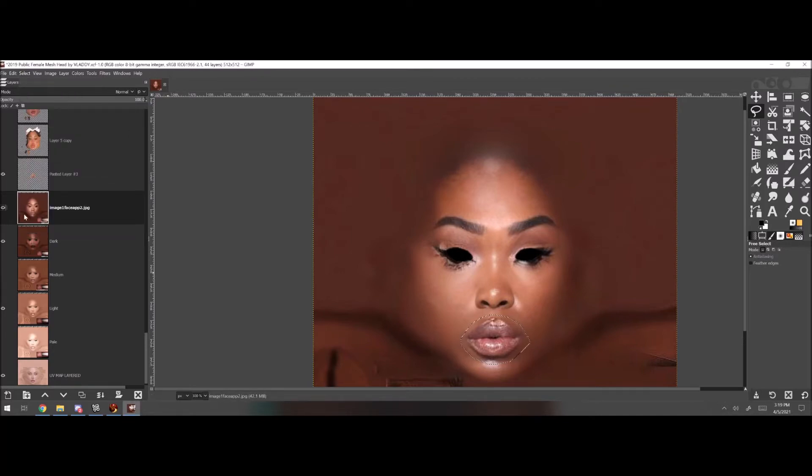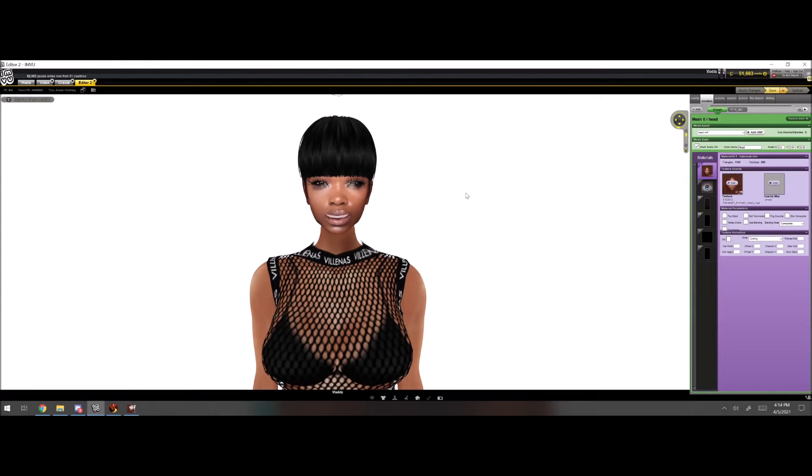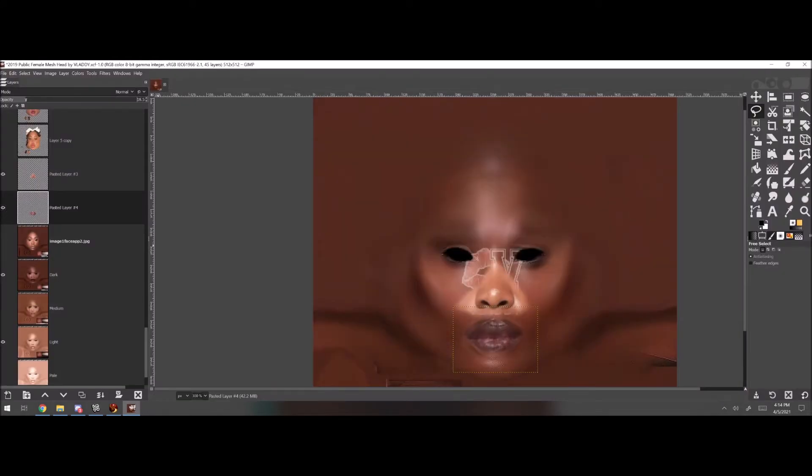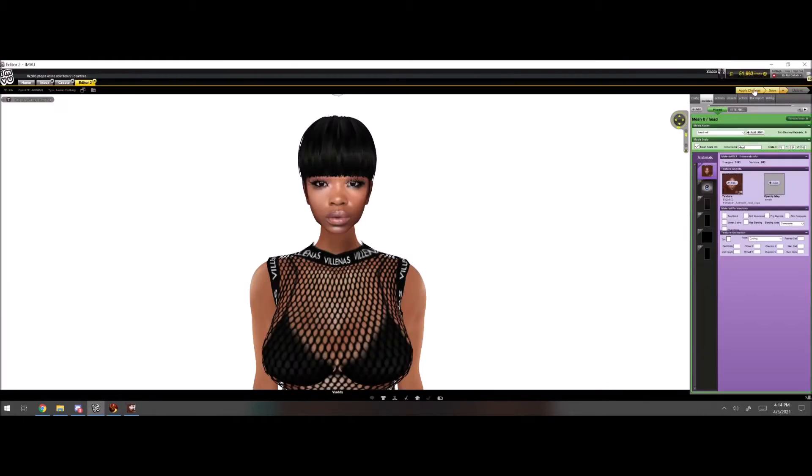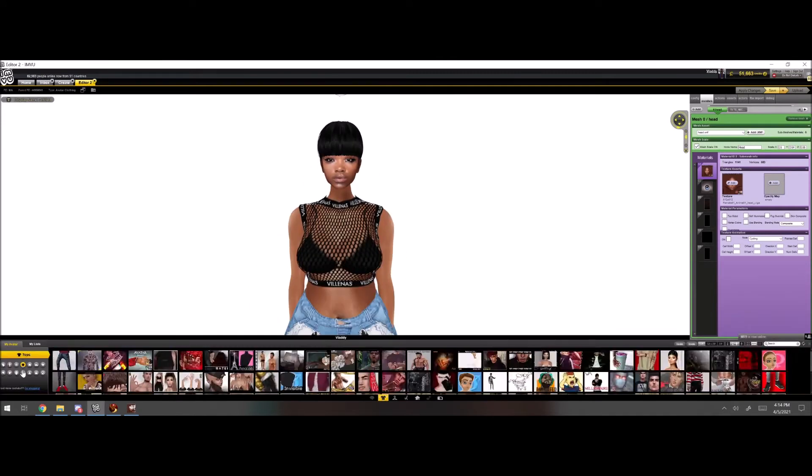Creating mesh heads has been the easiest it's ever been, like, all time. You could just use the Face App to do everything, which is what I do. I use the Face App and then I'll import it into GIMP and do my editing from there.